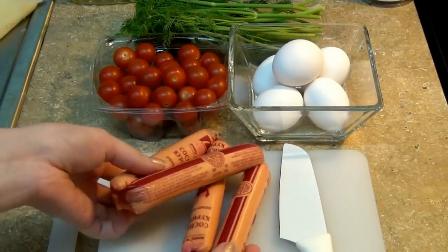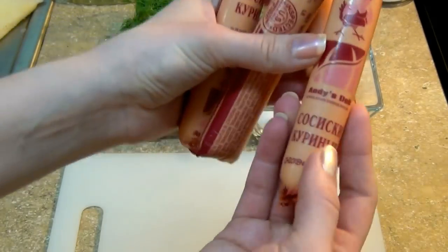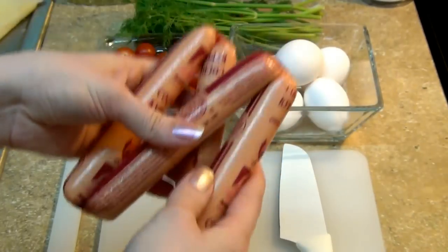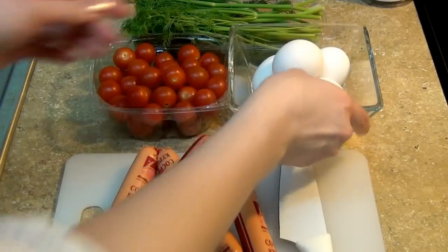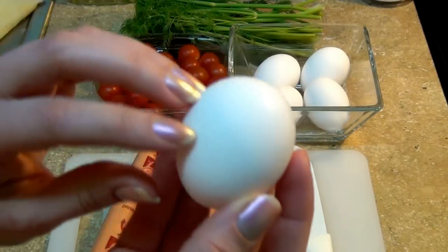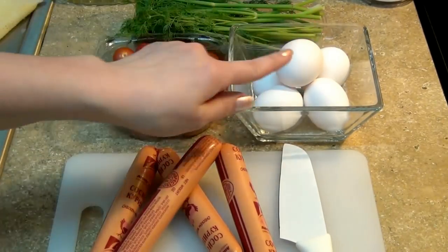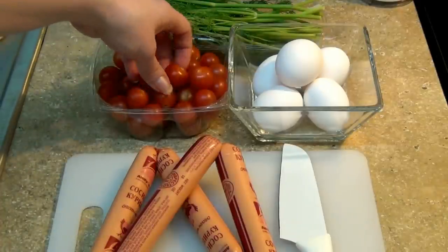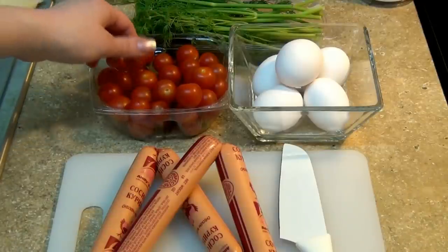To start our recipe, we'll need some sausages. In this case I have Russian sausages — it's actually a Russian brand. But you can see these are chicken ones. They just come with a cover. Then we'll need some eggs, either white or brown — doesn't really matter. We'll need one egg for one sausage. Then we'll have some tomatoes that I will put additionally to this dish.